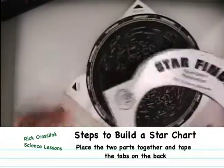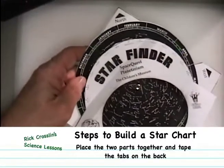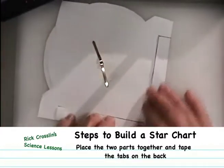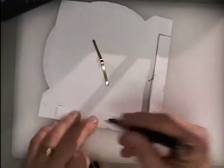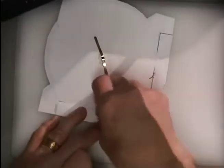Now these fit together with the star finder pointing north. Slide this on, and when you turn this over, you push this snug into the corner. Then two pieces of tape — put a piece of tape here and a piece of tape here to hold those folded pieces down.